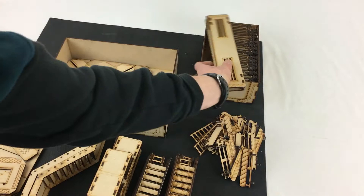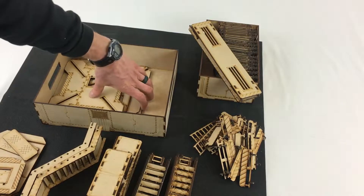And there's the two longer gantries, or walkways, and finally all the floors.